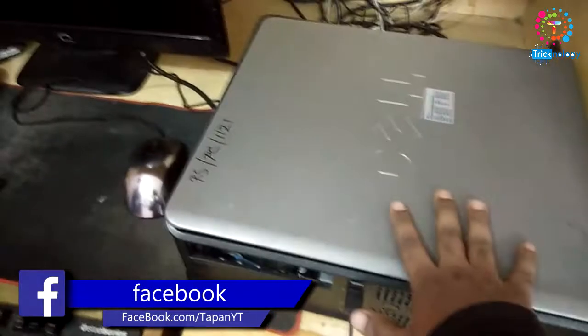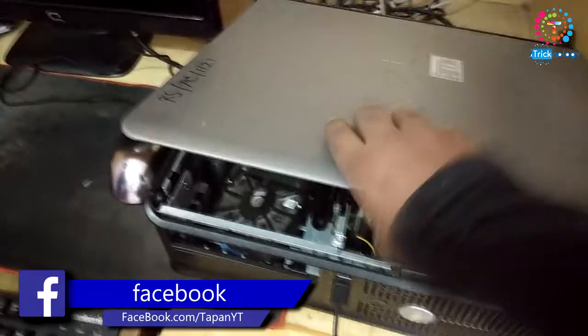Here's my PC. First I need to open my case. As you can see, here is my RAM slot — four RAM slots — and all with 2GB RAM sticks. I need to open them one by one.